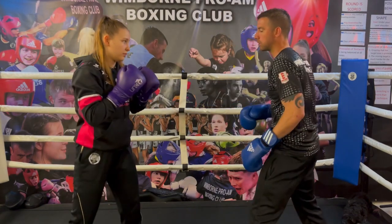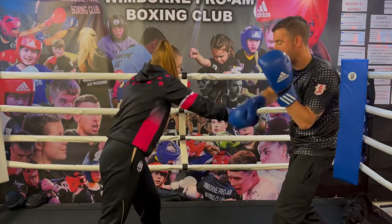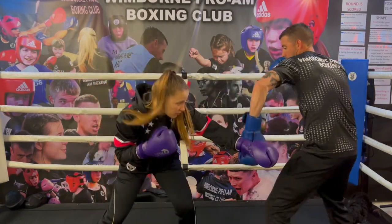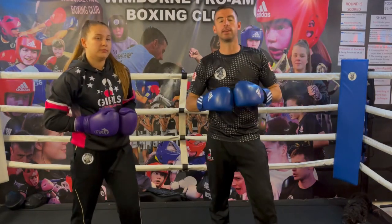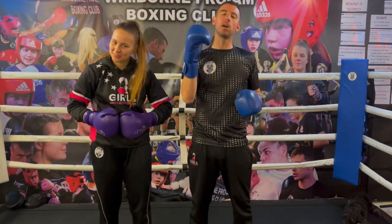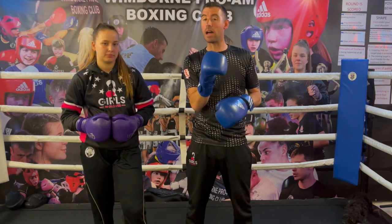So we've looked at the parries now: parries to the head, parries to the body, outside parries to the head, outside parries to the body — how to defend them and how you might counter off of them.